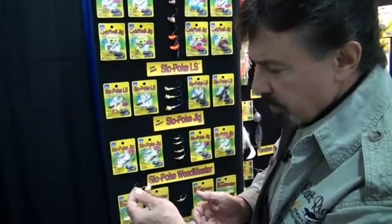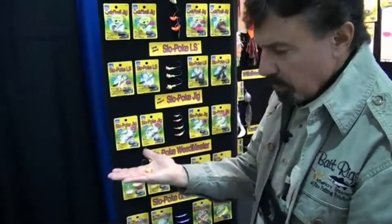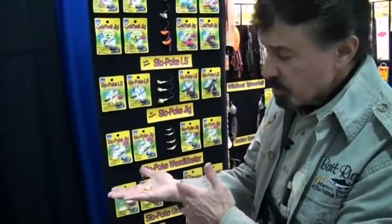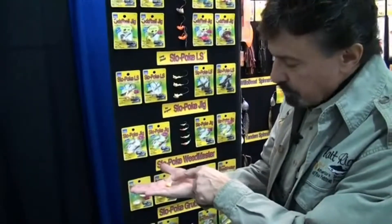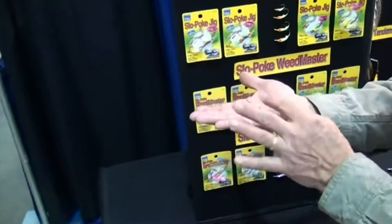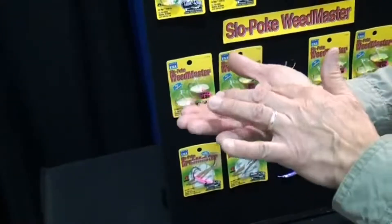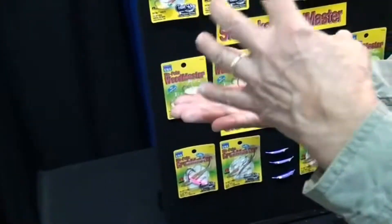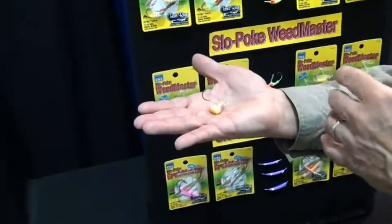The other unusual characteristic is when you drop an Oddball to the bottom, it stands up. It's a very aggressive, almost like a football jig, type stand-up head on the bottom. You can actually teeter-totter it with your line when it's on bottom. The important characteristic here is the jig doesn't fall over on the bottom, which keeps your hook up and your bait up, so when the fish comes in to take the bait, the hook is right there and available for hook sets.